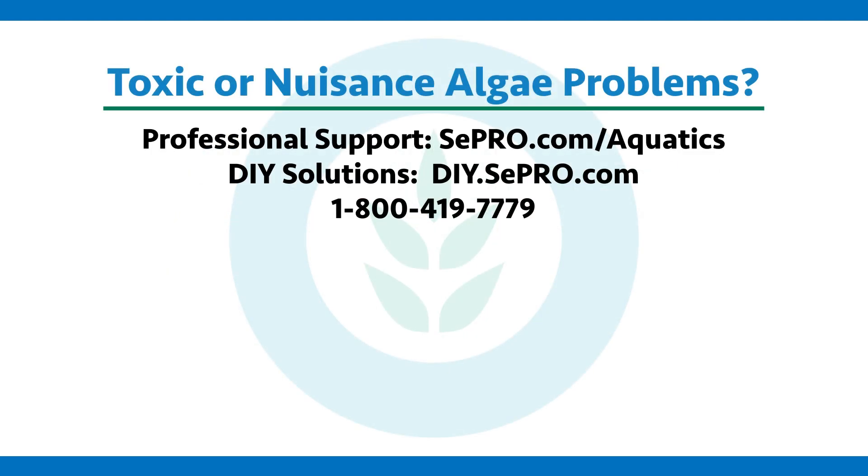If you have a problem with toxic or nuisance algae, CPRO can help you fix it. Give us a call, visit our website, or take a look at the rest of our videos for more information. Thanks for watching and subscribing to Algae Corner.